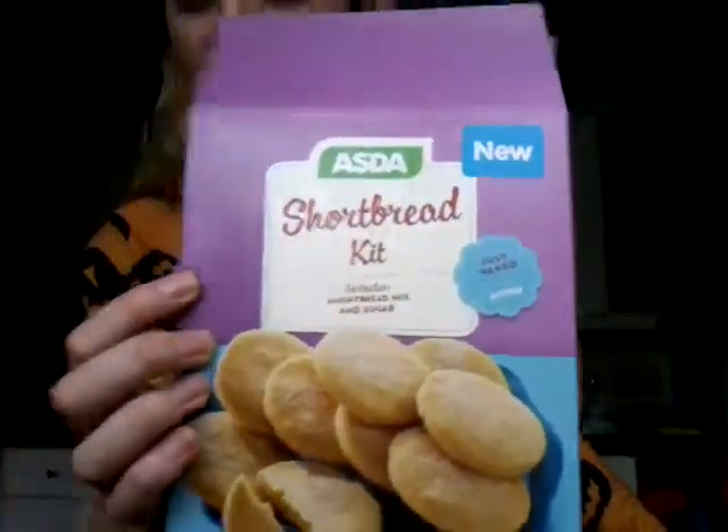Hi guys, today in this video we're going to be making Halloween biscuits. We're going to be doing this type of biscuits which I got from Asda, which already has all the stuff in it because I don't know how to make actual biscuits.